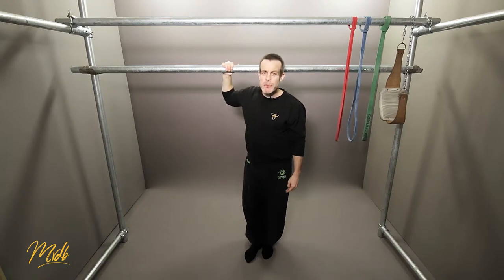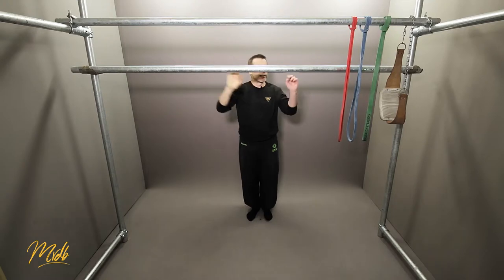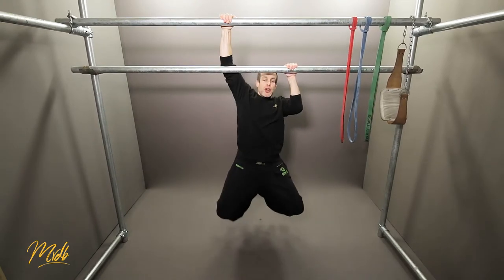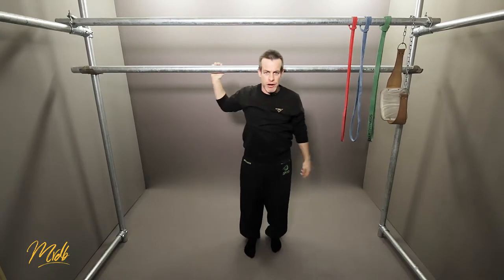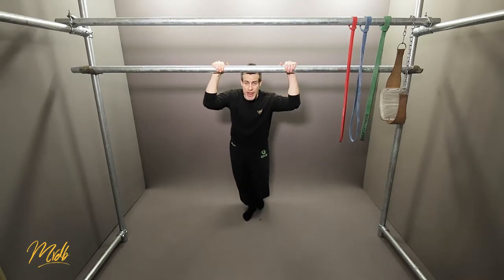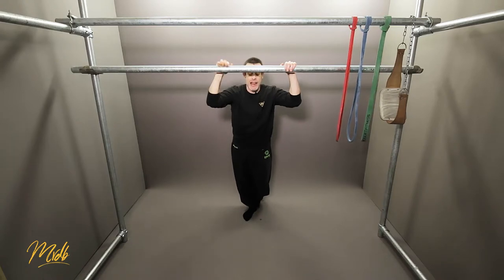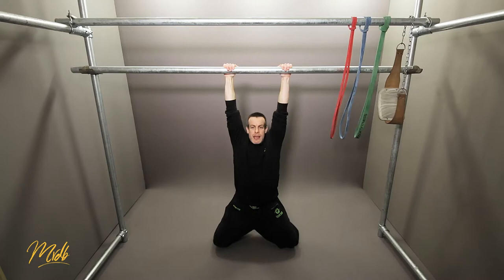The first example would be with one arm only. You would start underneath on the bottom bar and when you pull, you grab to the top, come back down, and then obviously the other arm. In the second example, you are going to use both hands, transfer them onto the top and then back down. So from here underneath, grab and come back.